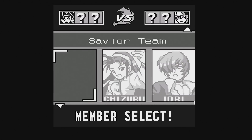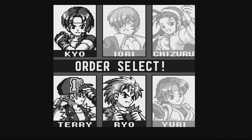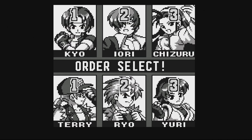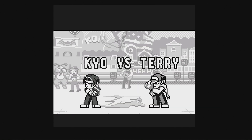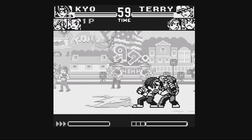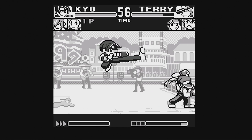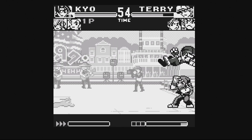Now we have Neo Geo Pocket — no surprise that this runs well. I've just never seen anybody play Neo Geo Pocket on any RetroPie videos, so I decided to give it a whirl and it runs smoothly, as expected.